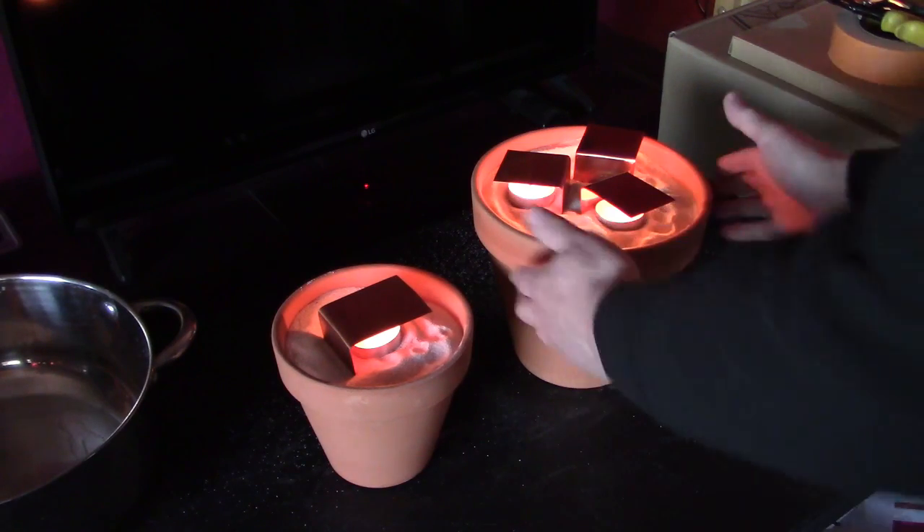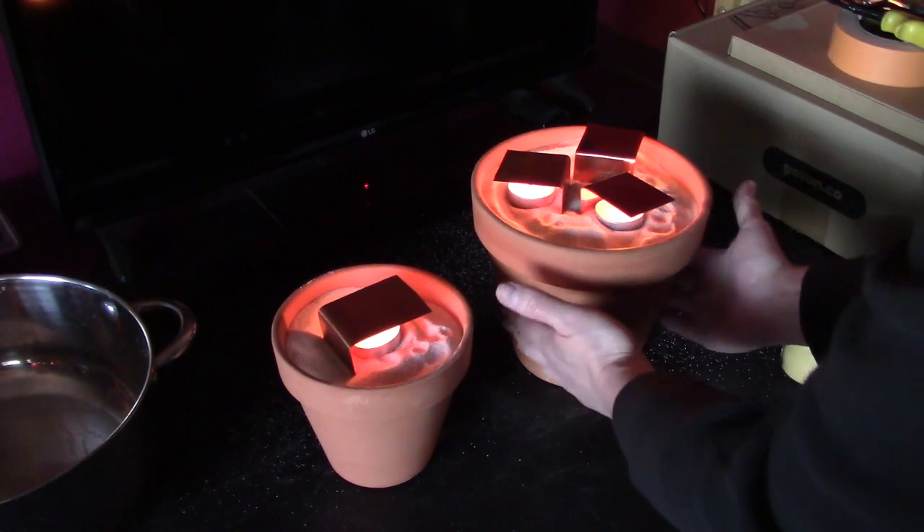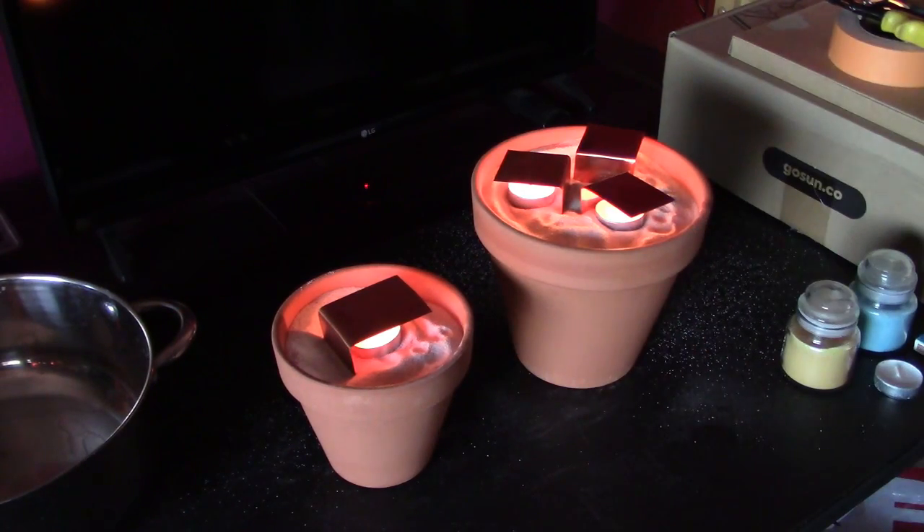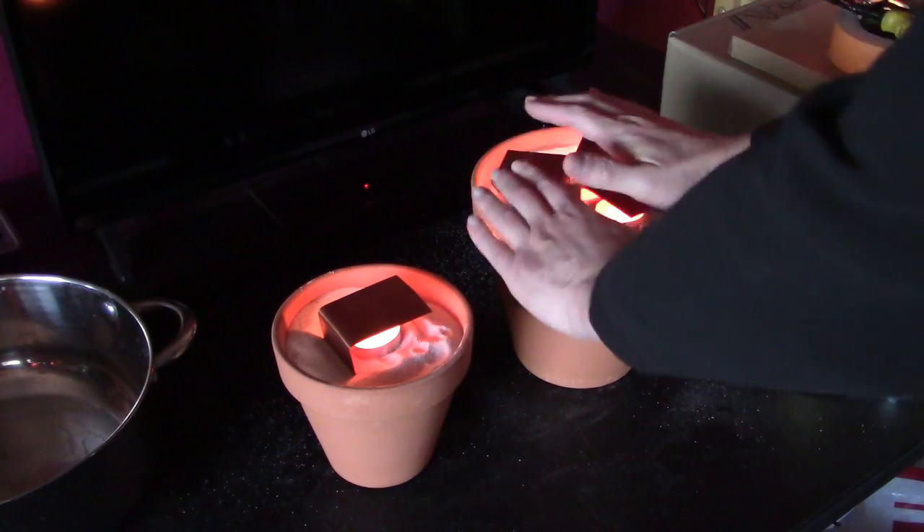All right, at this point you just wait. About 45 minutes to an hour, this whole thing will get nice and warm and just be radiating the heat. You'll have some heat at the top right away.